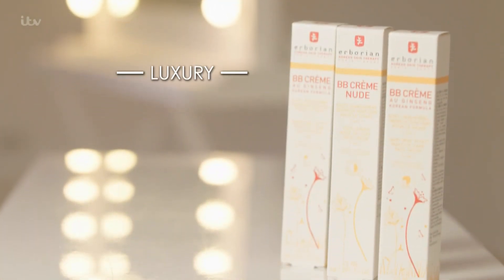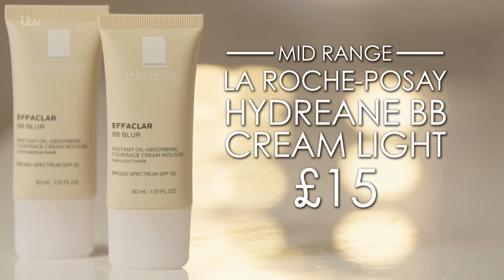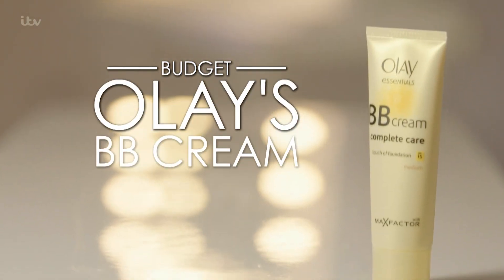I use Arborian's BB Cream at £36. For mid-range, go for the La Roche-Posay Hydreane BB Cream at £15. And for budget, go for Olay's Complete Care BB Cream at £9.99.